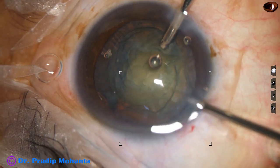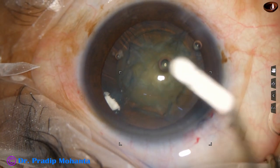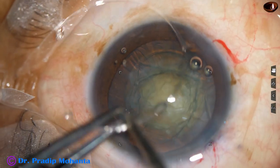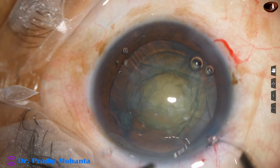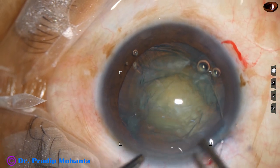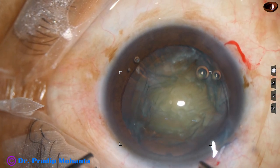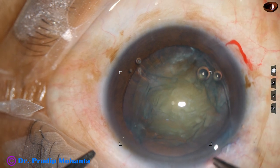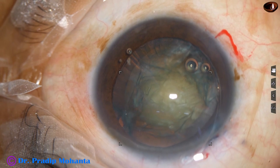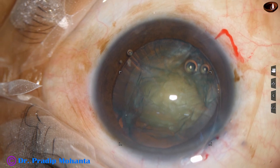I am careful not to cut the iris tissue. Viscoelastic substance is injected and now my plan is to implant a capsular tension ring. The capsular tension ring goes in the capsular bag and supports the dehiscence area nicely.